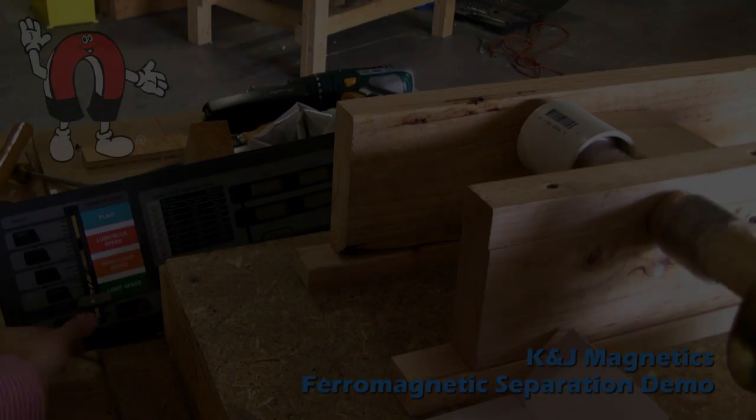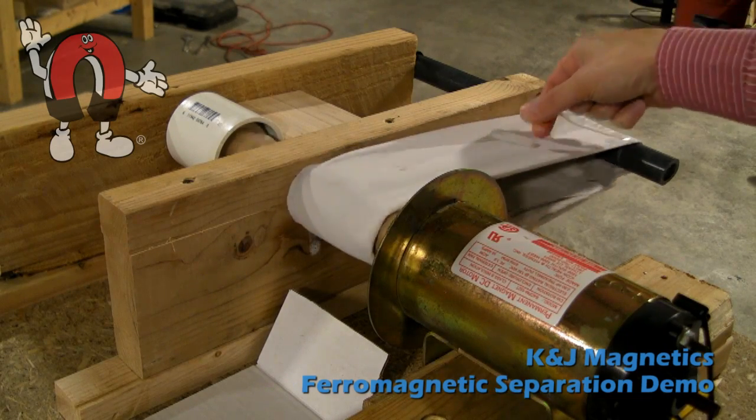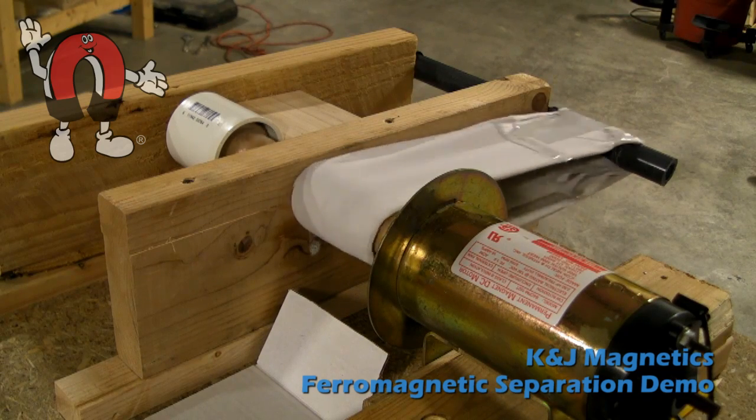We take this setup and put on a conveyor belt made out of fabric over it, and put our stuff to be separated on the belt. The plastic bit just falls and the steel nut gets sucked under.